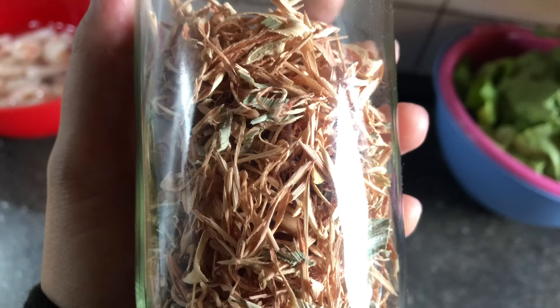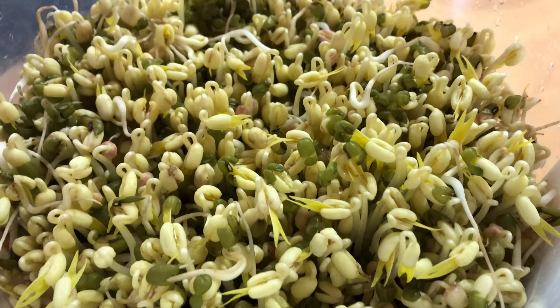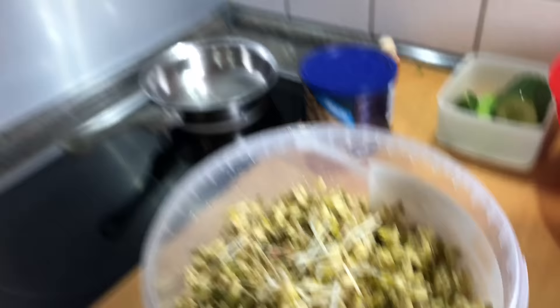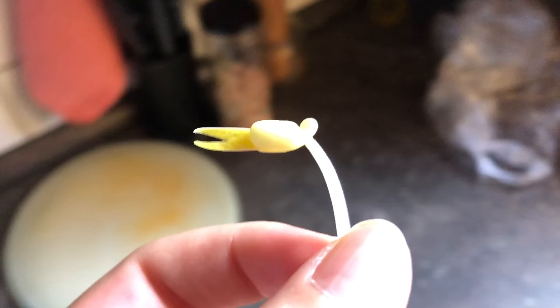Dried lemongrass! Do we put this in there too? And these soybeans — did you grow them? You make them yourself? They look good. Is it good? Yes, it looks like a duck.